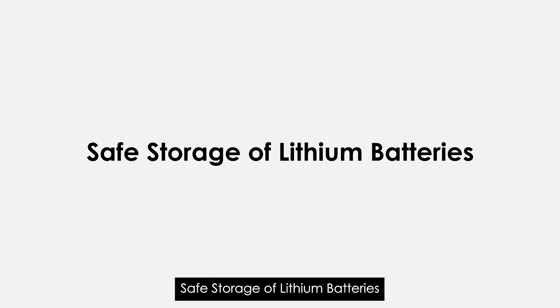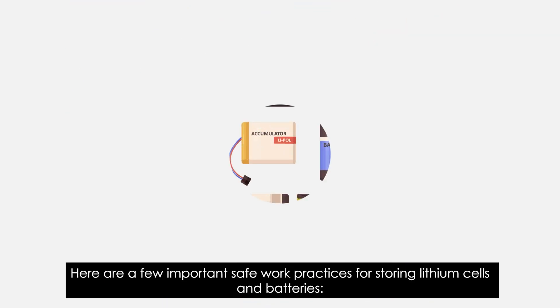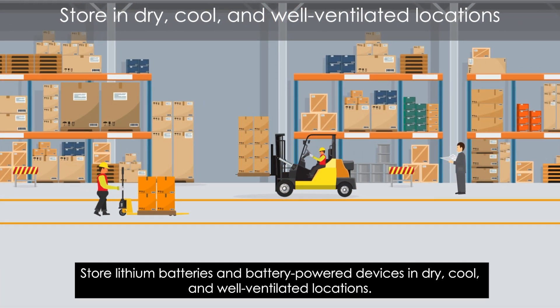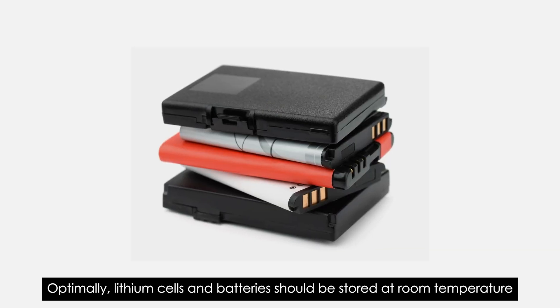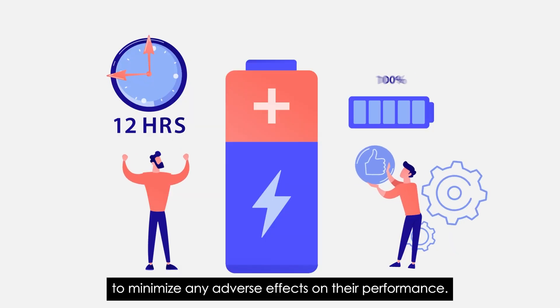Safe Storage of Lithium Batteries. Here are a few important safe work practices for storing lithium cells and batteries. Store lithium batteries and battery-powered devices in dry, cool, and well-ventilated locations. Optimally, lithium cells and batteries should be stored at room temperature to minimize any adverse effects on their performance.